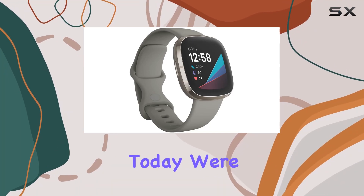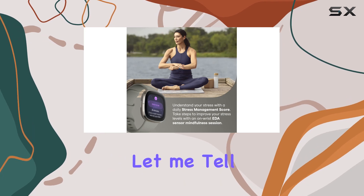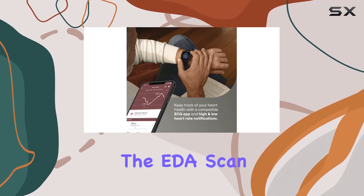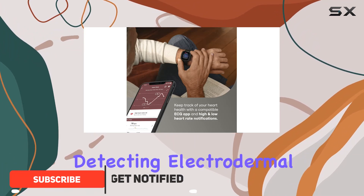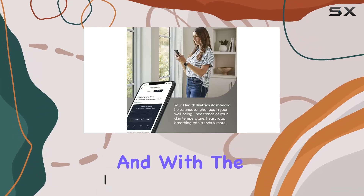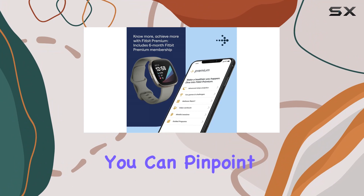Hey everyone, today we're diving into the Fitbit Sense advanced health smartwatch, and it's packed with features that go beyond your typical fitness tracker. The EDA skin app is a standout, detecting electrodermal activity and offering insights into your body's stress responses. With the built-in skin temperature sensor logging nightly variations, you can pinpoint patterns you might not have noticed before.